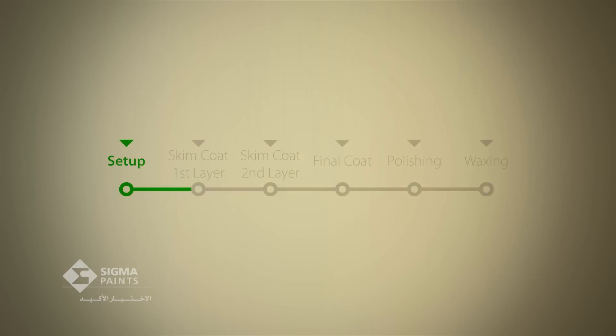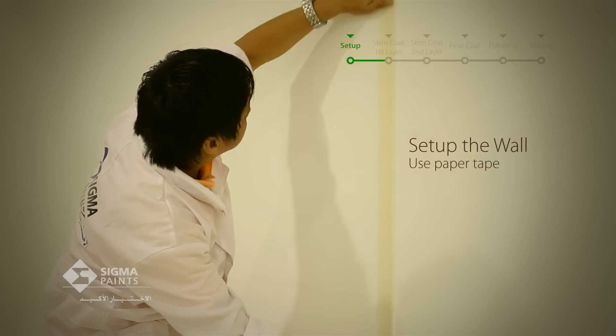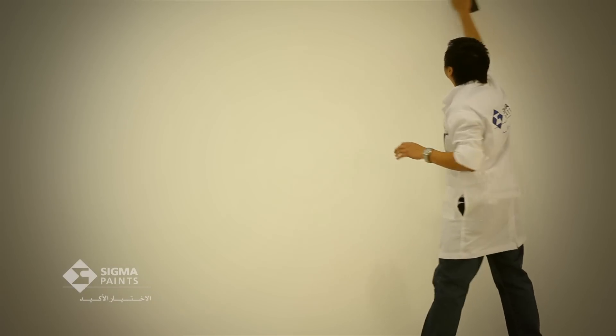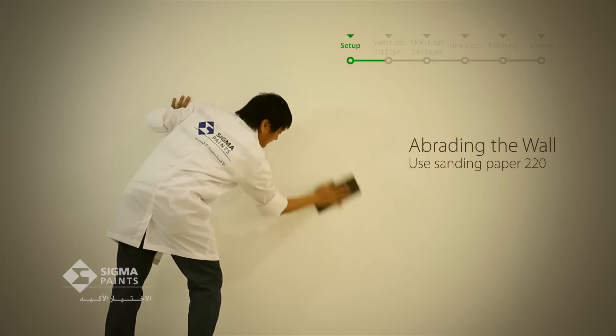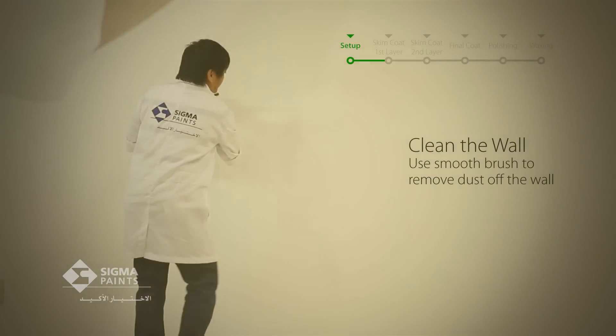Set up the area. Firstly, you have to set up a treatment area. To do so, you must use paper tape. Secondly, in order to roughen the treatment area and to be sure that the applied material sticks with it, you have to use good quality sanding paper 220. Use a smooth brush to remove dust off the wall.